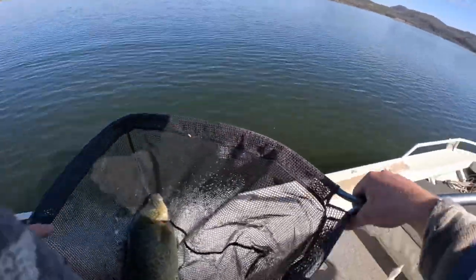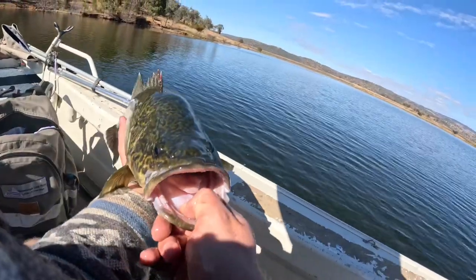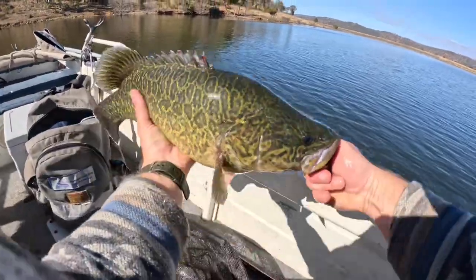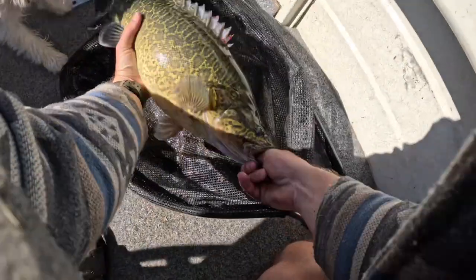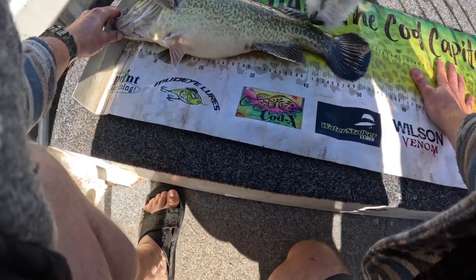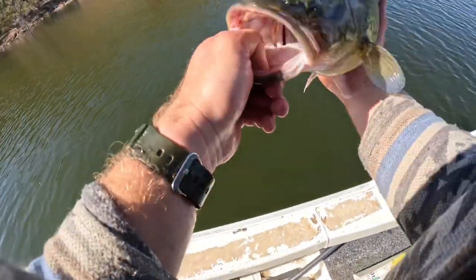Oh, it's been so long since I've pulled a cod out of Splitty. I've got to show you guys this — beautiful fish, such good condition, look how fat he is. Oh man, that's my biggest cod out of here so far. I'm going to get a quick photo — about 53 — it's not a bad fish.